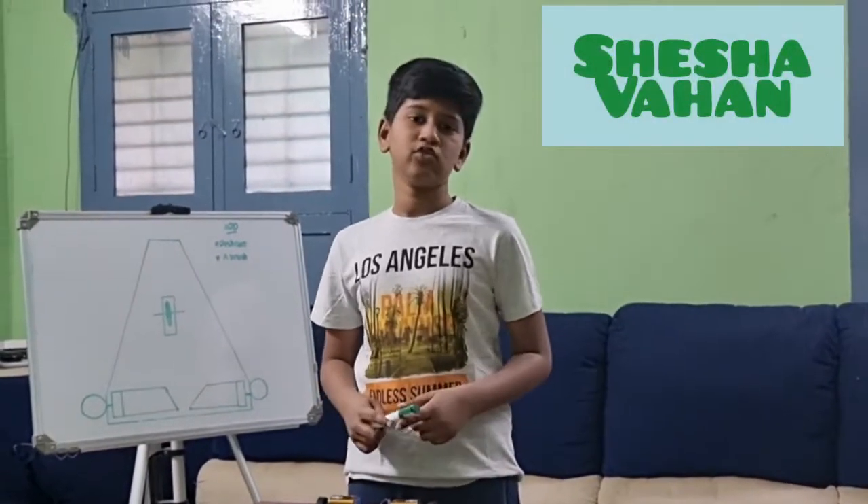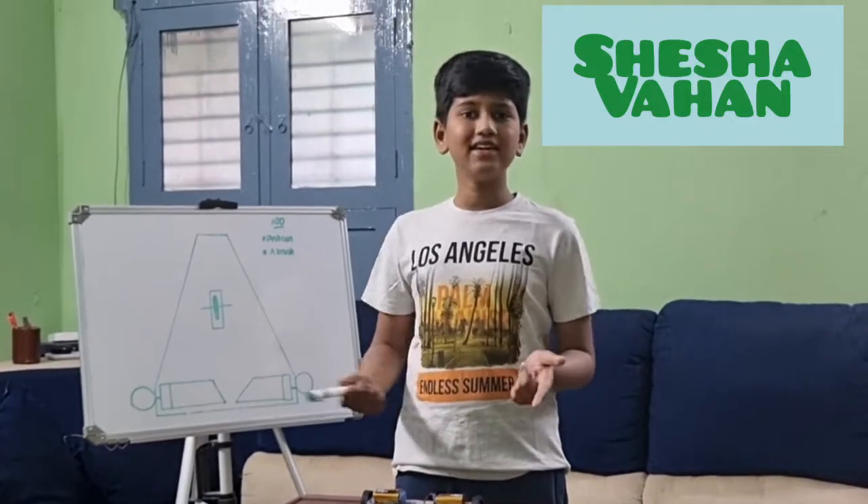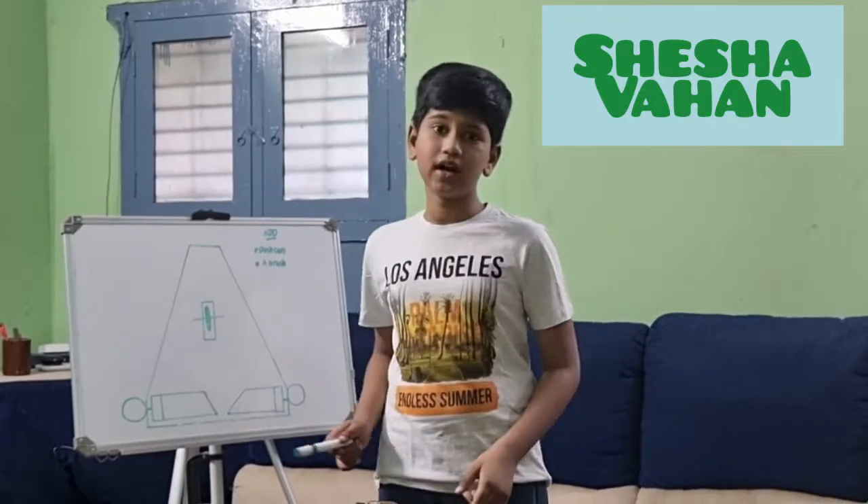Hello guys, welcome back to Pranash Postum 3. I am wishing you a happy program. Today I am very glad to say that I have prepared my own car, and this is the design of my car.